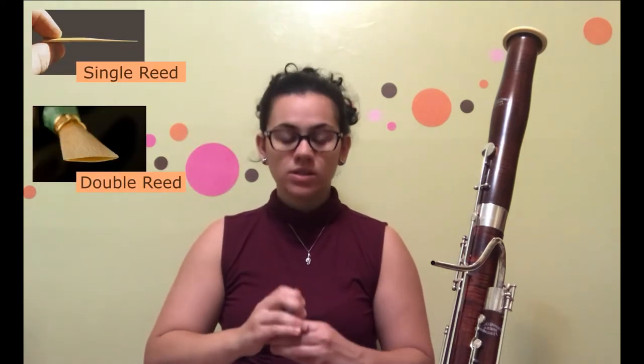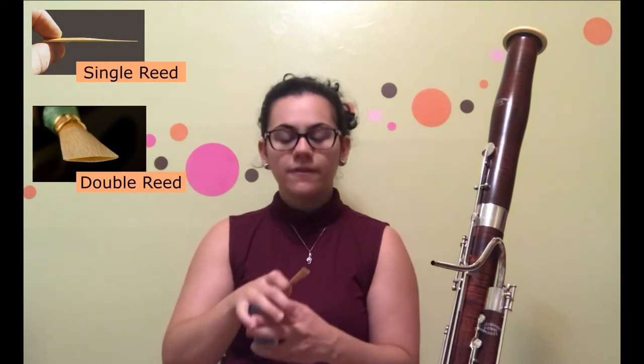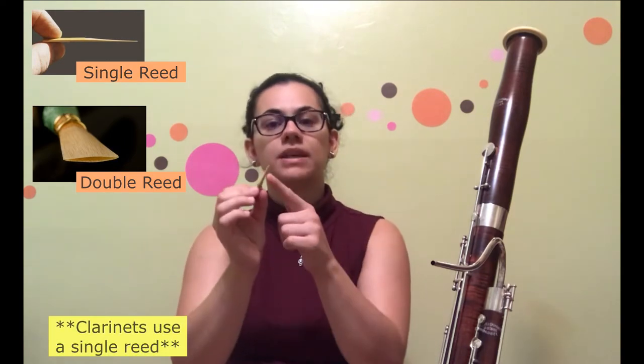Bassoonists usually have a little cup, and what this is for is to put water so that your reed can soak. Since it is a double reed, you want to soak it in water so that the inside and the outside both get soaked. If you were to just put it in your mouth the way you do a clarinet reed, you would only soak the outside.